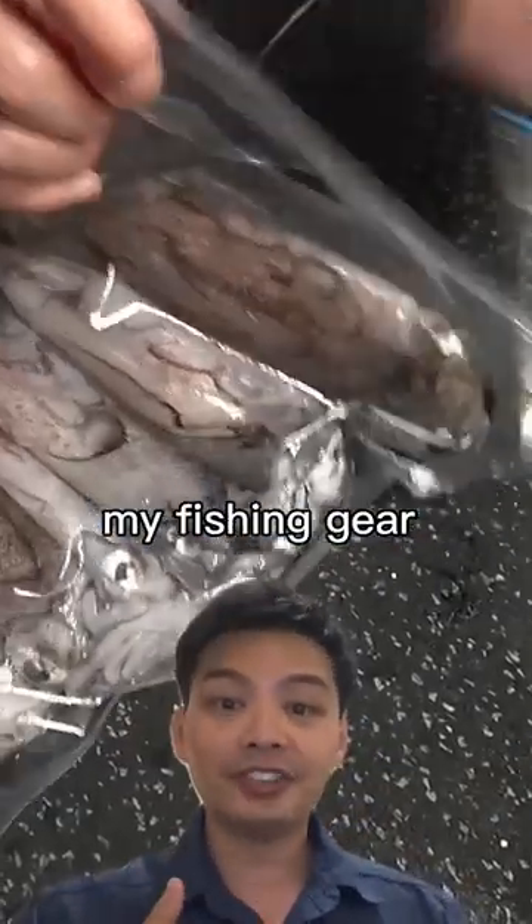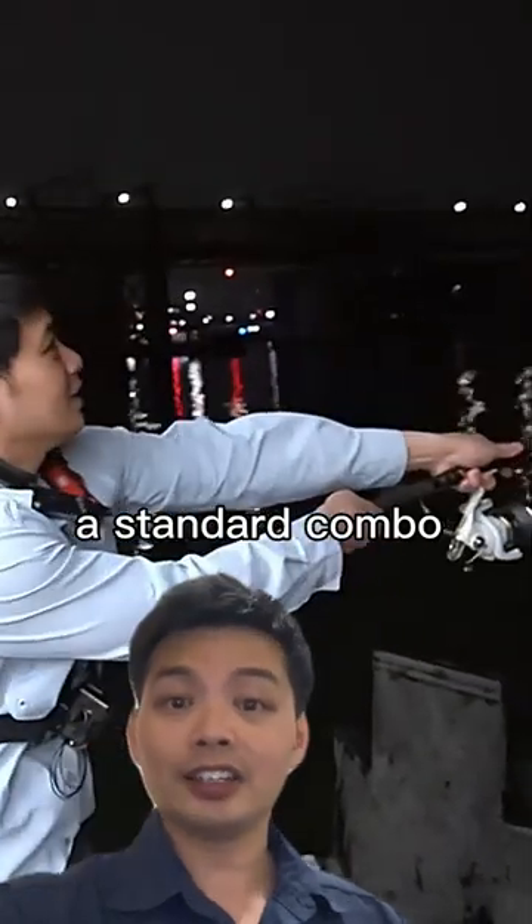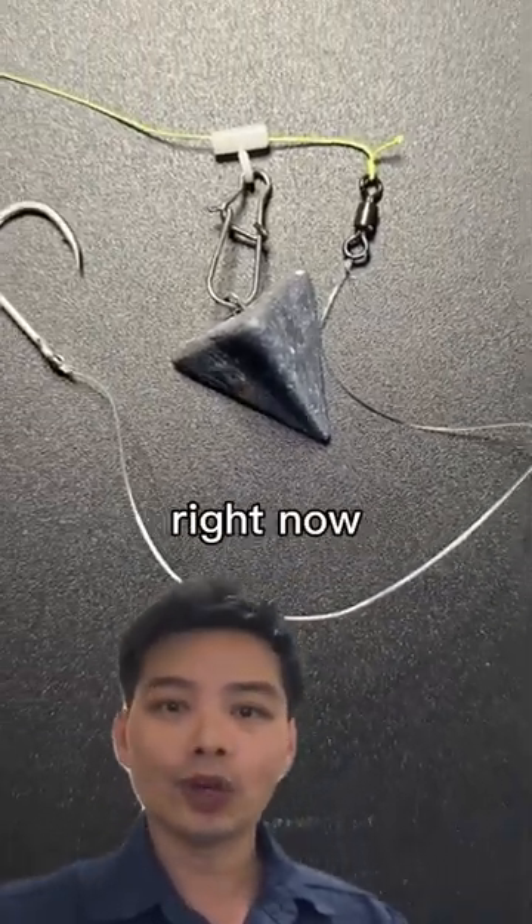This is how I set up my fishing gear to catch dewfish every single time. I use a standard combo and tie a simple yet reliable rig, which I'm going to explain right now.